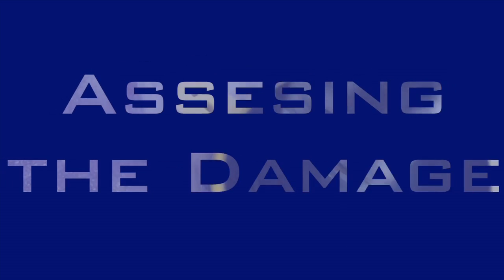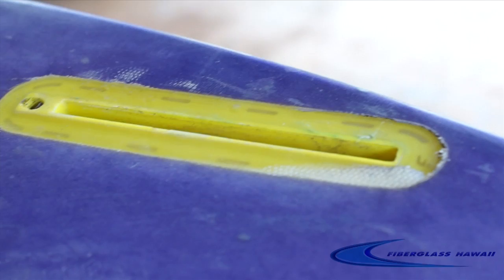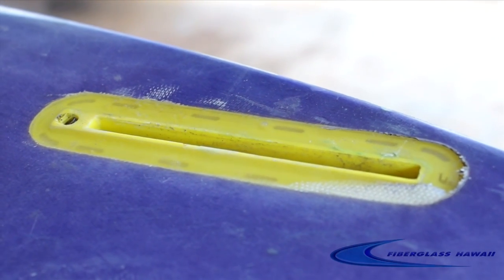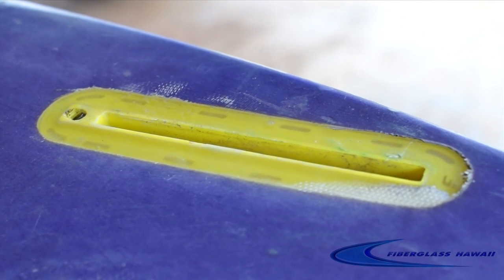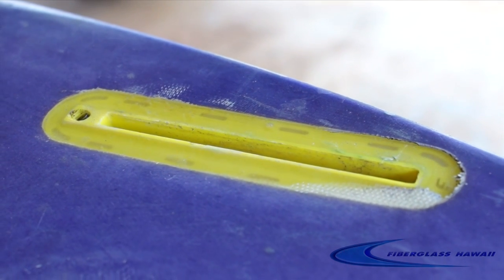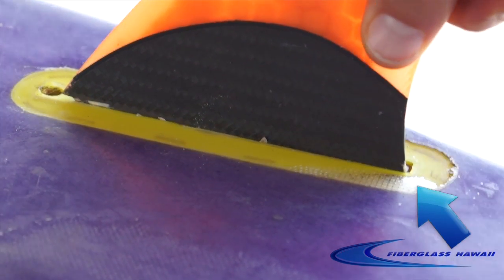Assessing the damage. What we have here is a Futures fin box that suffered a bit of damage. It doesn't look like it was blown out all the way, but we're going to put a fin in it and check it out. If you look real closely towards the back of the box, you can see some movement in just the back of the box.